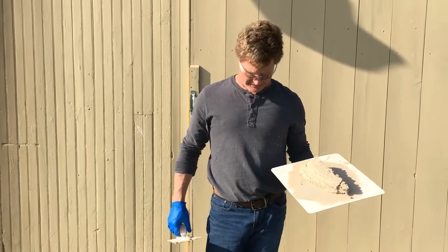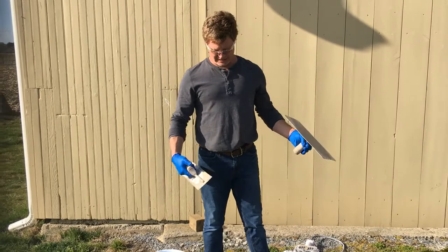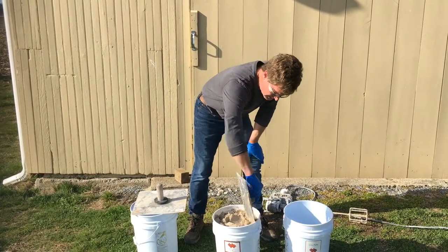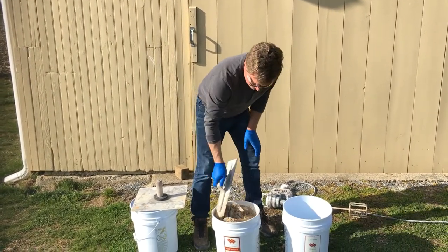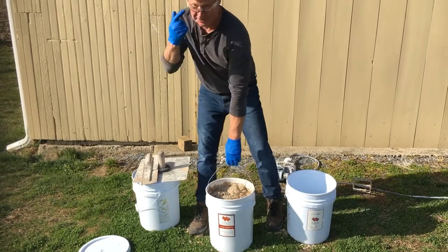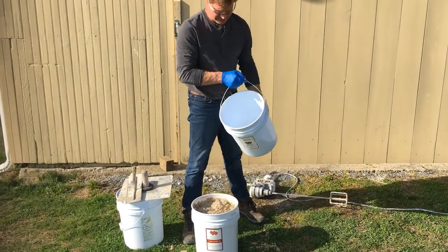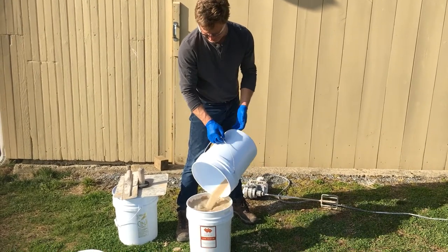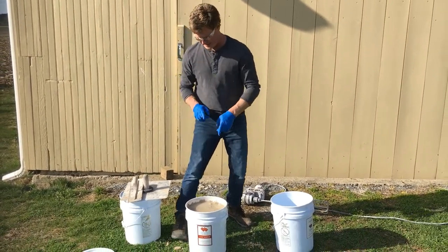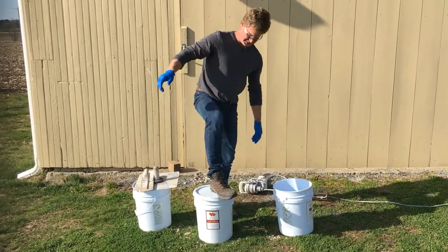At the end of the day if you have extra mortar, it doesn't go bad if it stays covered with water, because it's a carbonating type mortar. Pack it down, pick the bucket up and tamp it so all the holes are filled in — keep your safety glasses on as it can fly up. Take the water you poured off and saved, and pour it back on. This will be good for another three or four years in the bucket, as long as carbon dioxide does not enter the mortar. Put the lid back on and it's good for your next session.